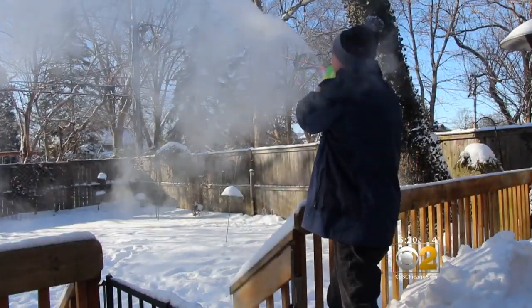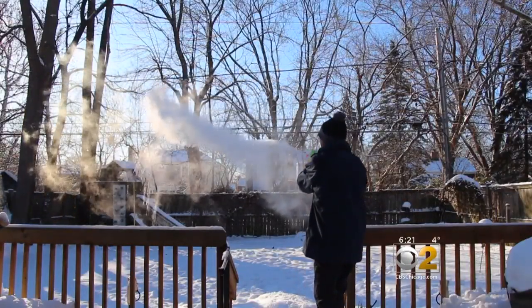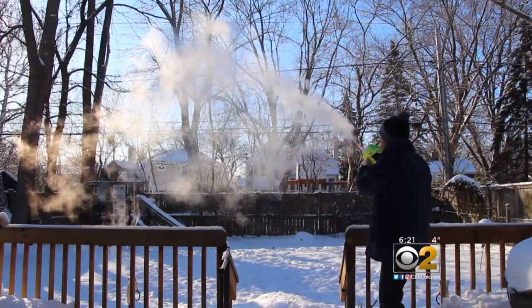Very cool. It's the perfect snowmaker, and you don't need a Super Soaker, actually. You can even make snow by throwing a cup of water into the cold air. Of course, you don't want to be facing the wind, or you'll get hit.